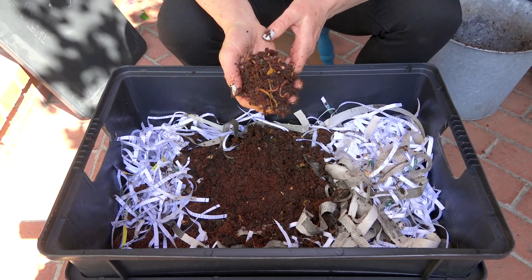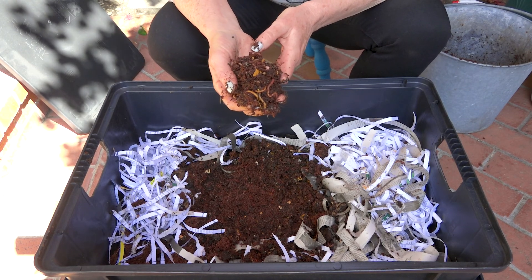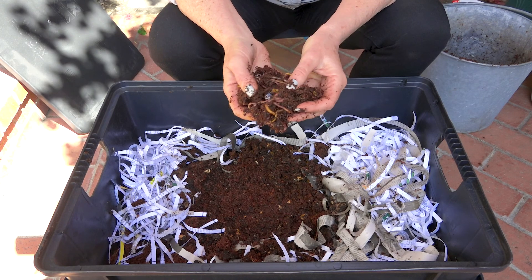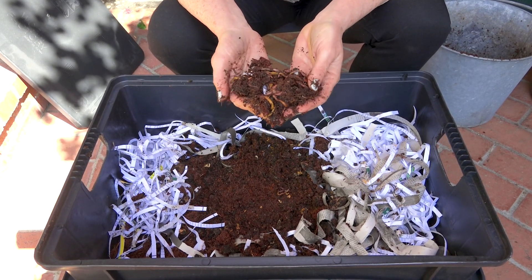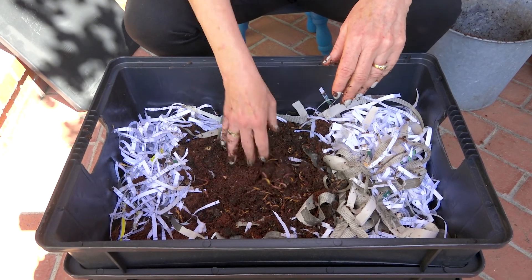When you buy a worm bin through city-sponsored classes, most bins come with worms. If you just buy the bin online, you'll probably have to buy your own worms — there are lots of resources online. Make sure they're red wigglers. Welcome, worms! We're going to put them in the bin, get started, and now give them some food.